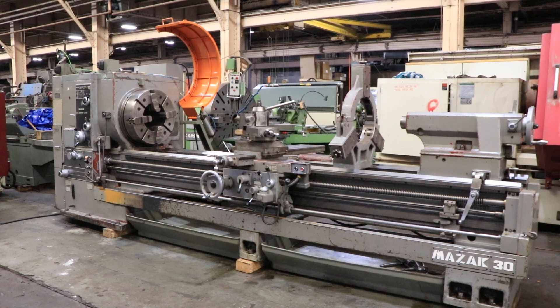We have a Mazak hollow spindle engine lathe, model Oil Country. This machine has a 12 and a half inch hole through the spindle with Cushman four-jaw chucks with the 12 and a half inch hole on the front and the back. You also have a taper turning attachment and inch-metric threading.